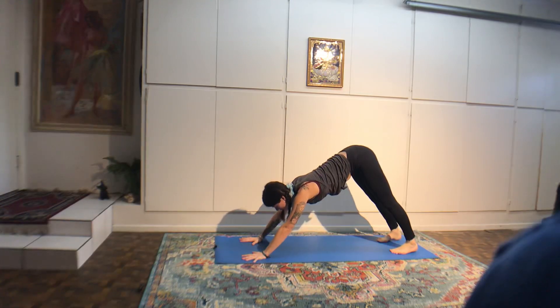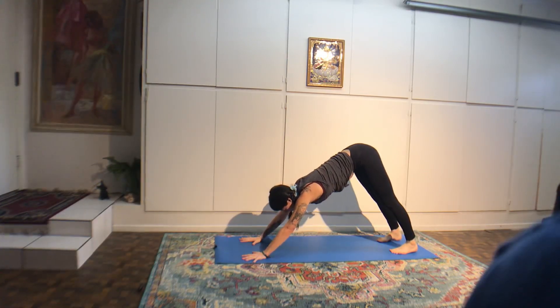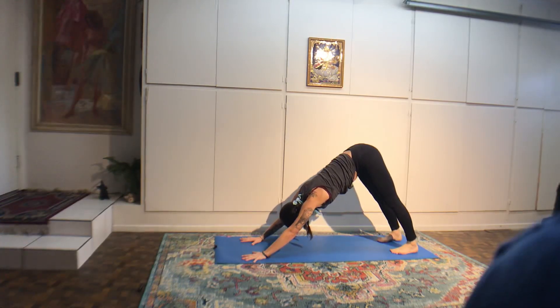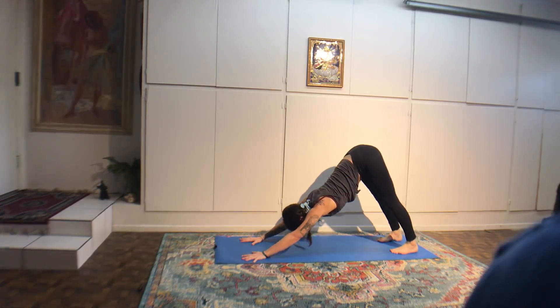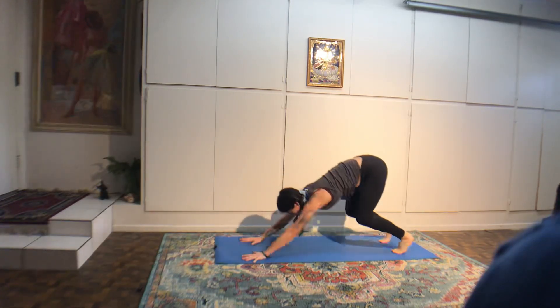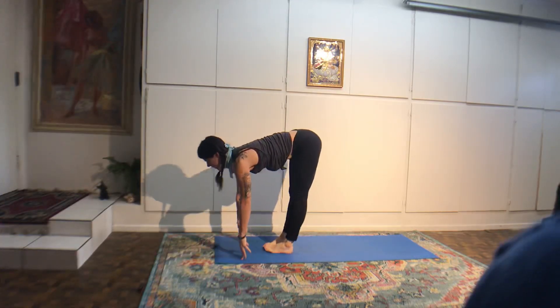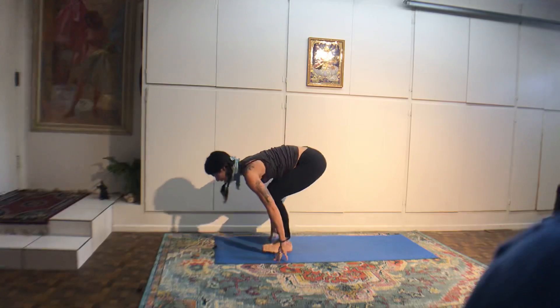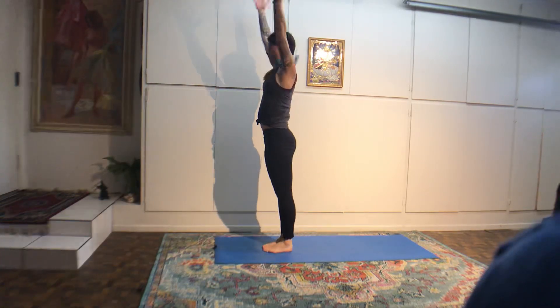When you start feeling tired, concentrate on the inhales. If you feel anxious, like maybe it's not hard enough for you yet, focus on the exhales. Inhale, bend the knees. Exhale, step or lift the butt. Inhale, halfway. Exhale, fold. Inhale, chair, look at the thumbs. Exhale, samasthitihi, standing. Last one. Inhale, chair. Exhale, fold. Inhale, halfway. Exhale, vinyasa. Inhale, upward dog. Exhale, downward dog.